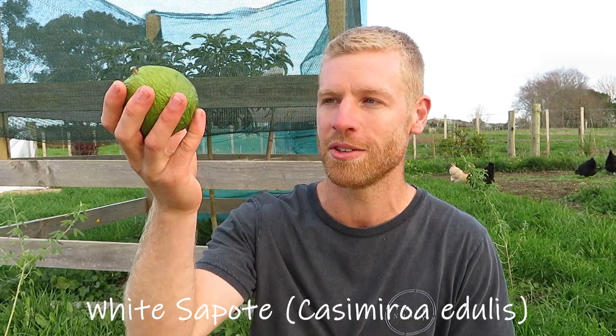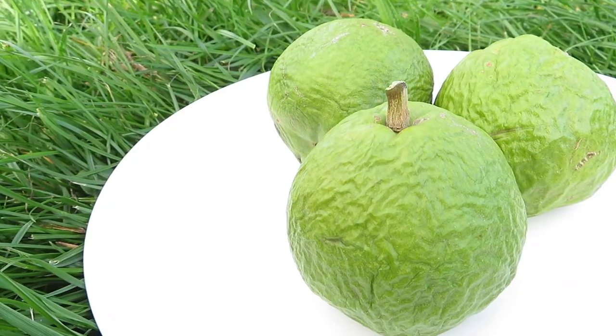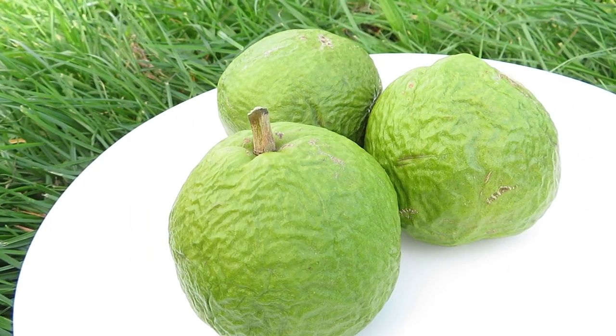Hey guys, welcome back. So today I've got a casimaroa or white sapote to share with you all. I'm going to be tasting this and just showing you the inside of the fruit, and we're also going to be growing these from seeds. I'll show you at the end of the video the results of how we go with the growing, so it will all be in this one video.